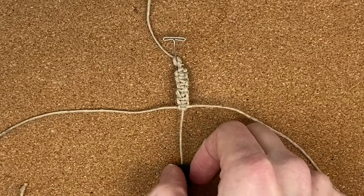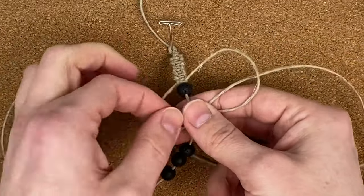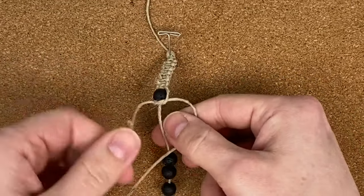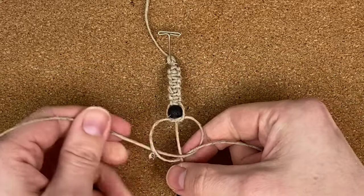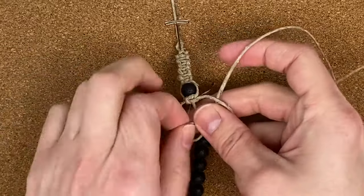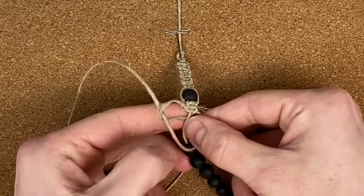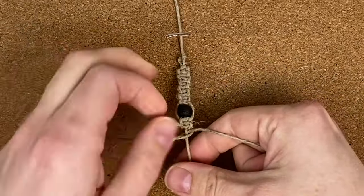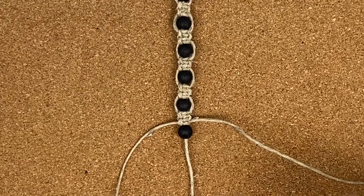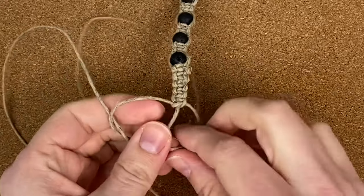Now slide one bead up right under the last square knot you tied, then tie two square knots right underneath that bead. Repeat that for the rest of the beads. Then finish by tying six more square knots at the bottom.